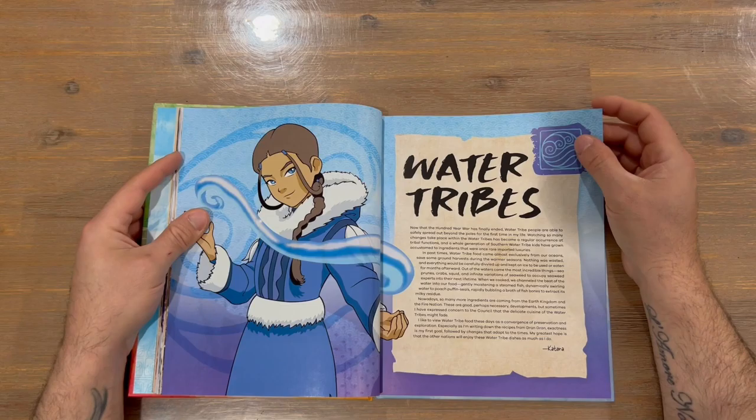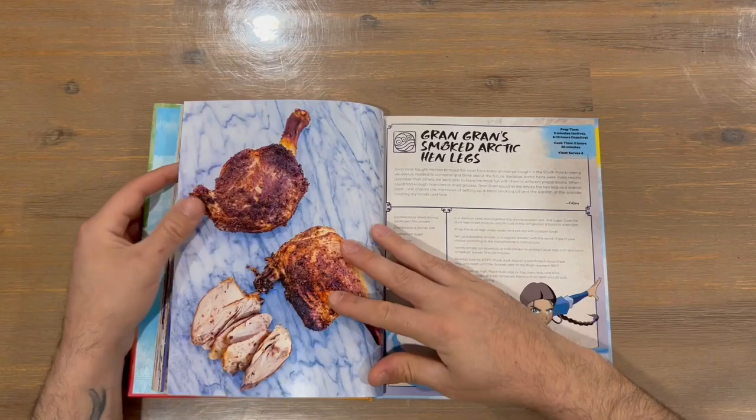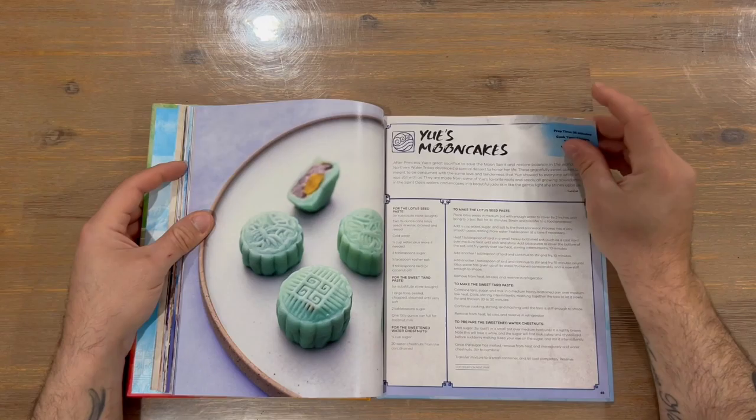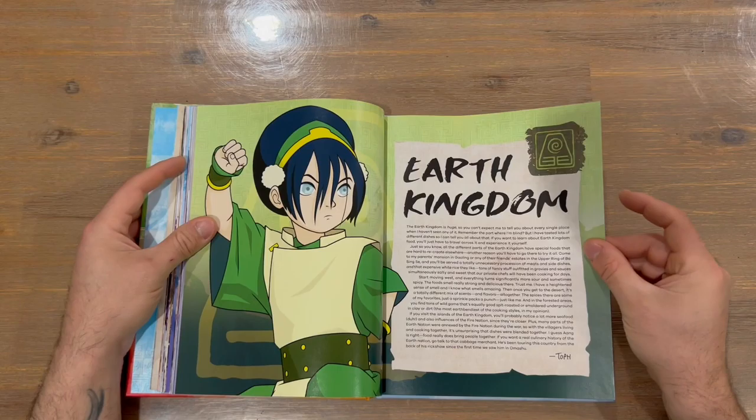We're now looking at the Water Tribes section of the cookbook, and next up we're looking at the Earth Kingdom section.